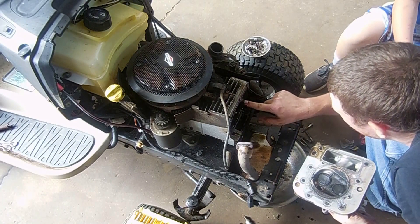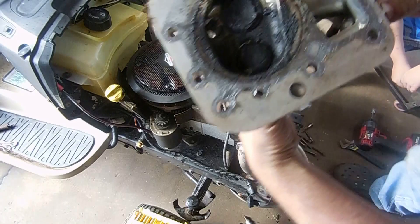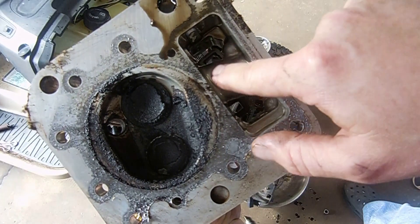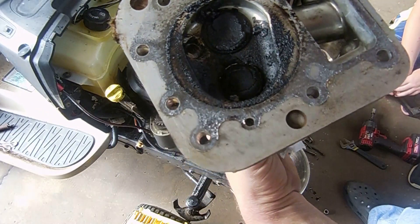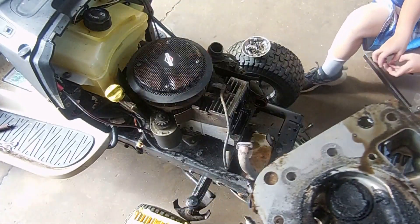Now you can see right here where the head gasket's blown out — this is always where they blow out, right here. The gasket is very thin right here and oil from this side pushes through and gets into the combustion chamber, and you have smoke, you burn oil, excess crankcase pressure. So we'll get this all cleaned up, put a new head gasket on it, and put it all back together.